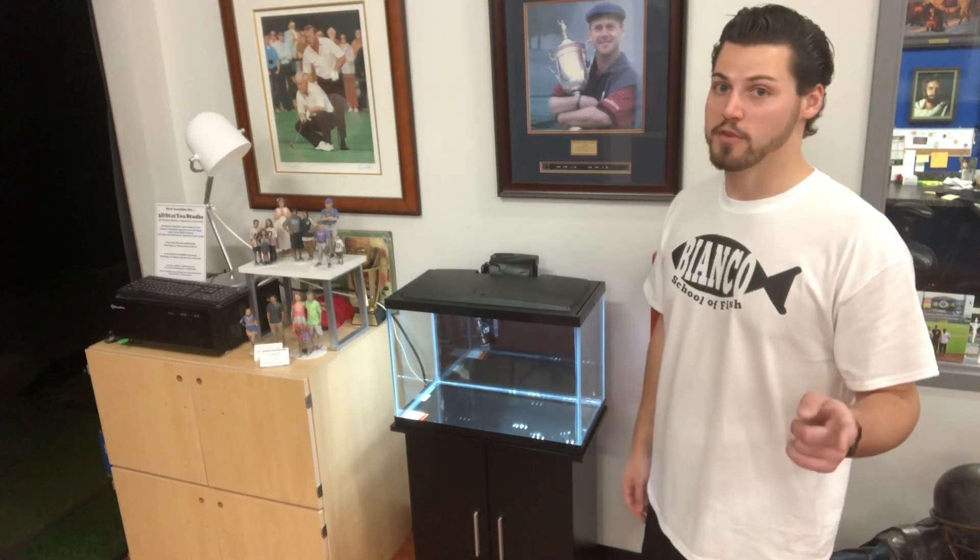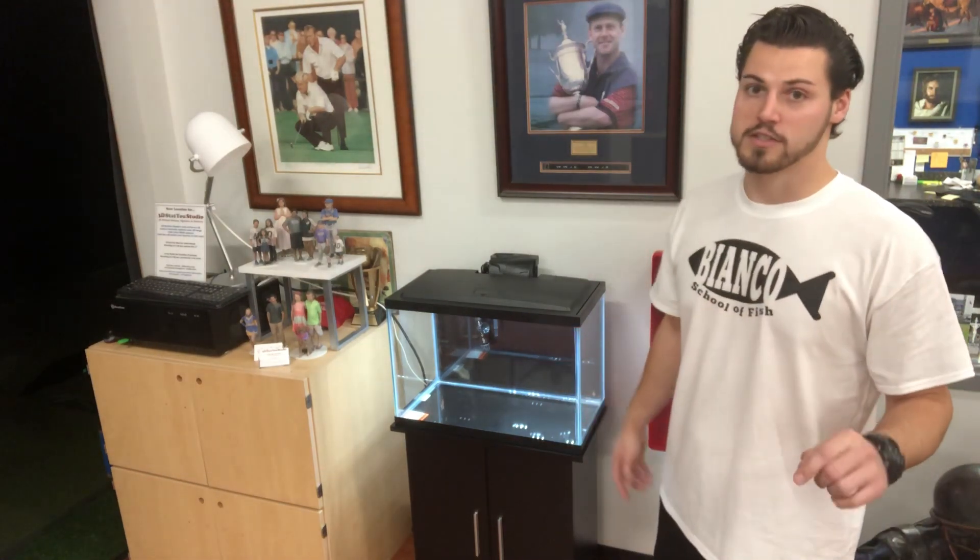I did one thing before I did the video and I put this background on. How to put on a background properly so you have no gaps and it's going to be nice and clean for your tank.